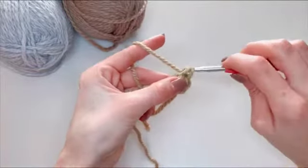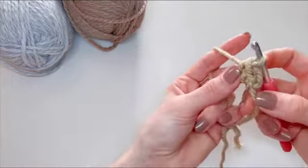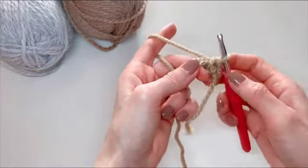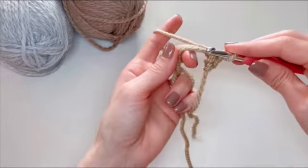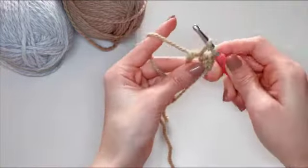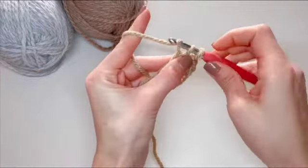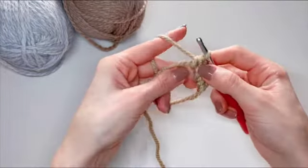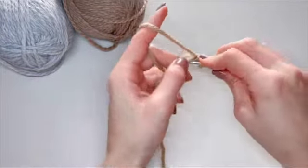Go inside that big loop, grab your working yarn, pull it through, yarn over and pull through both loops on your hook — and that's your second stitch. Then under the yarn, grab your yarn, pull through, yarn over and pull through both loops — and that's the third stitch done.